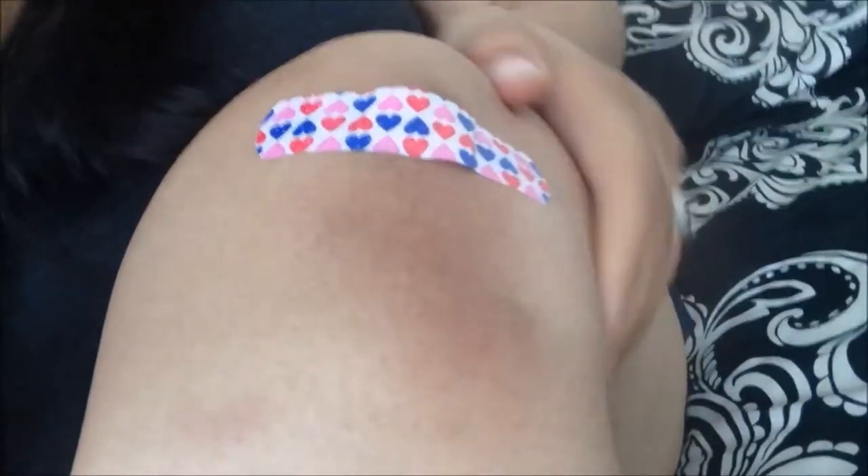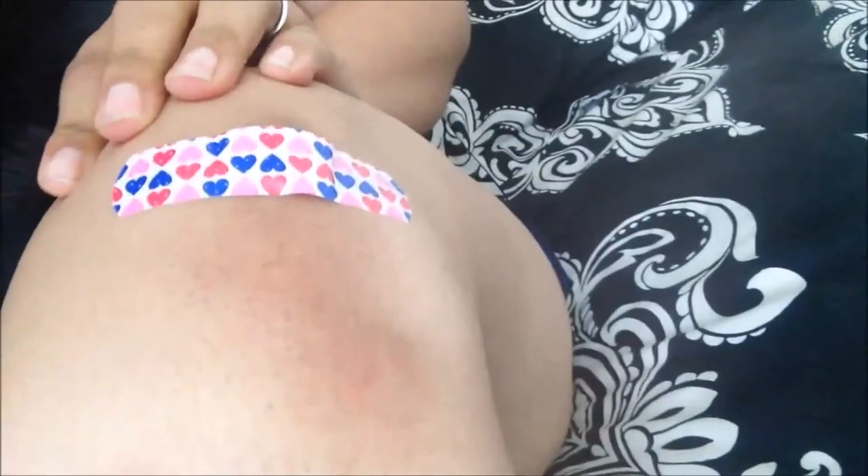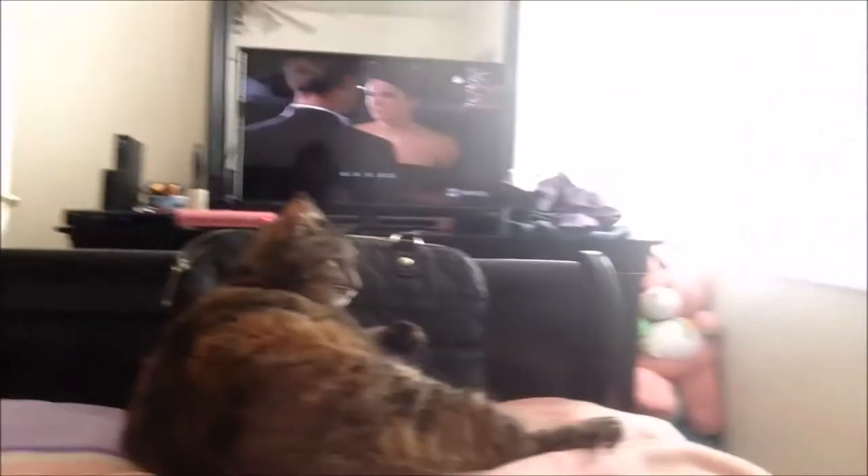And my bangs — I let them air dry so they look funky-dunky. But I'm just watching Gilmore Girls, relaxing for a little bit before we start making dinner. We're going to try and make this spaghetti recipe we found. I got a cut on my knee from work, but look at how cute my band-aid is. At least my band-aid's cute. And just hanging out with this little monster.